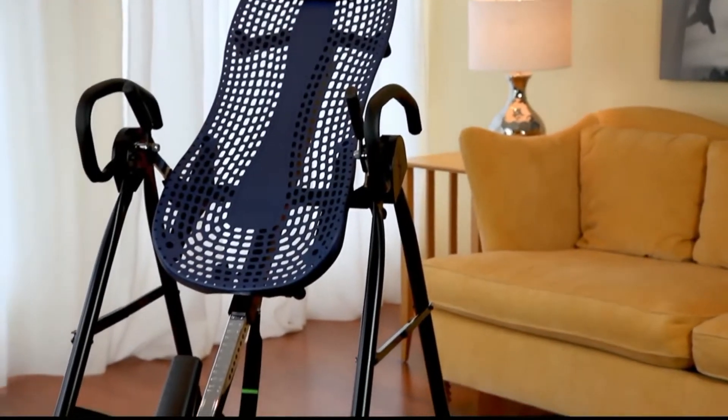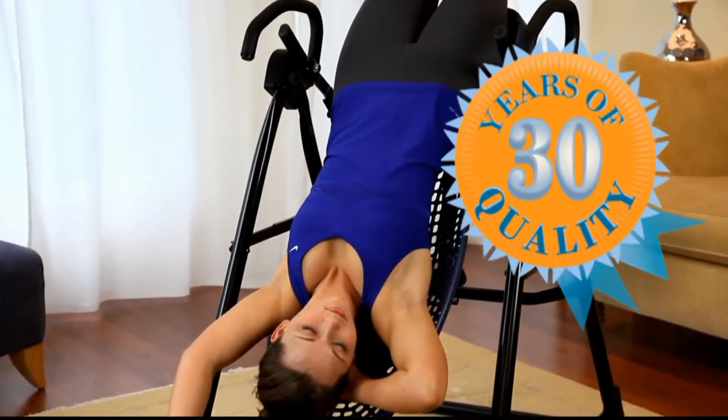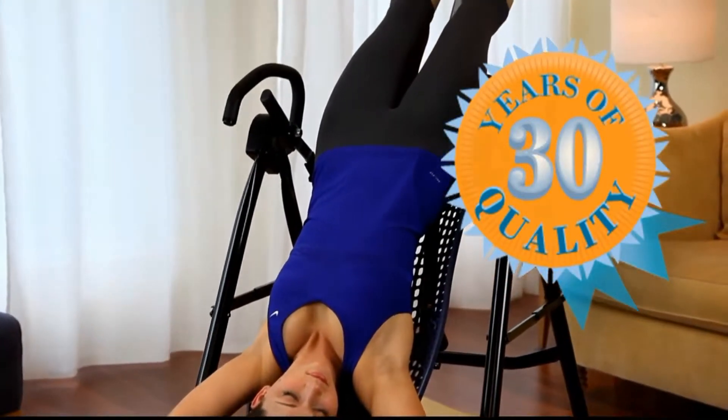The Teeter Hang-Ups EP950 Inversion Table delivers premium features that enhance ease of use and comfort, while remaining true to Teeter's 30-plus year commitment to quality and security.